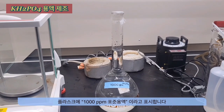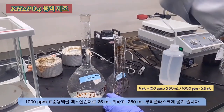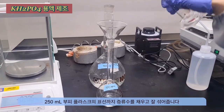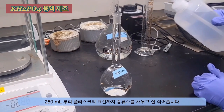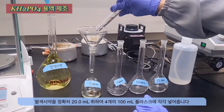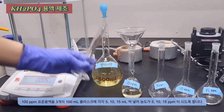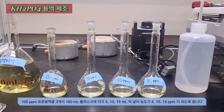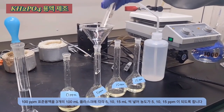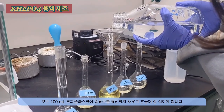Label the flask as 1000 ppm standard solution. Now dilute the 1000 ppm solution to 100 ppm. Take 25 ml of the 1000 ppm solution and transfer it to a flask, then add a small amount of water. Take exactly 20 ml of the coloring reagent and add it to each flask. Pour 5, 10, and 15 ml respectively of the 100 ppm solution into three separate flasks to achieve concentrations of 5, 10, and 15 ppm. Fill each flask up to the calibration mark with distilled water.